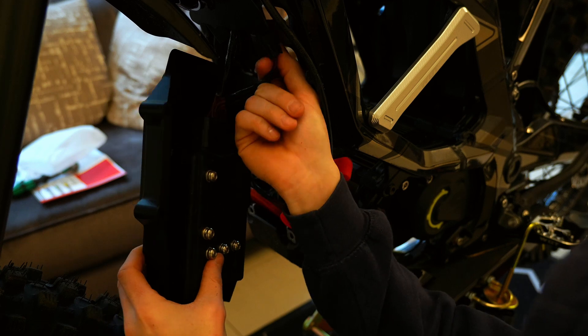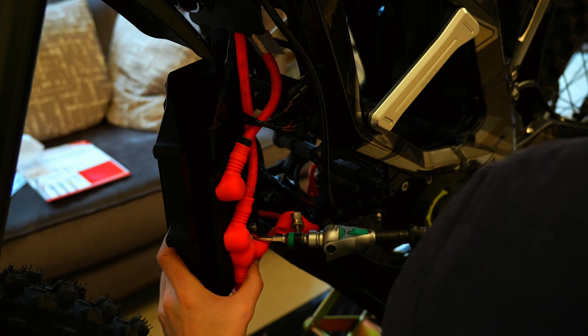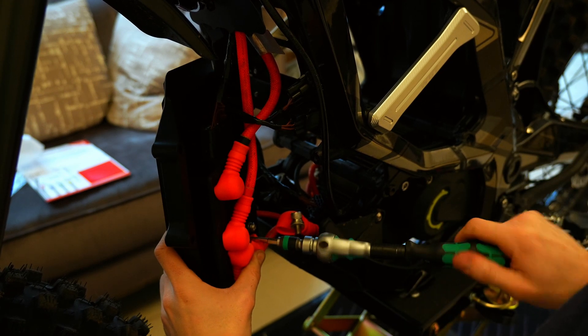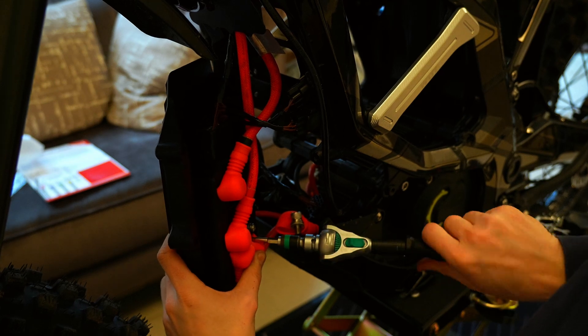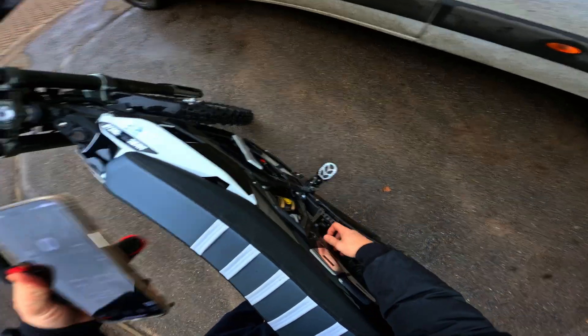Tuck up the connections that are blanked off — the two with the yellow bungs in them. Then reinstall the phase wires in the correct order, matching up the colors to the letters on the back of the controller. Positive is red, negative is black. Then reinstall the six screws holding the controller on — the two shorter ones go at the bottom.